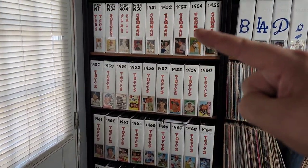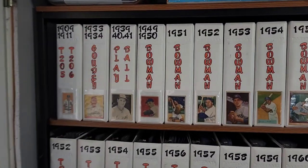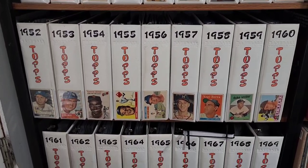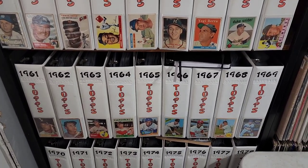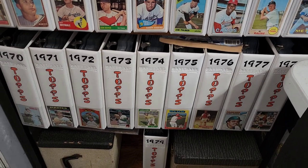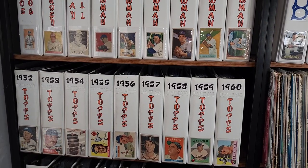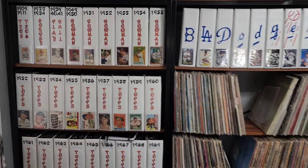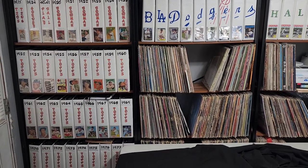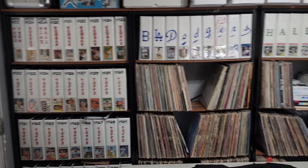I was able to pull all these binders out again. If you've been following my channel for a while, nothing new — you've seen these before. If you're new to my channel, I'm a vintage set builder. I collect all sorts of cards, but my passion is set building. When I say vintage, it's pre-'79, or actually pre-'84. I still have a lot of other binders in storage, more than what you see here. We're just gonna have fun set building again.